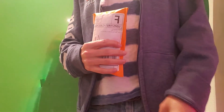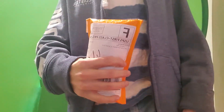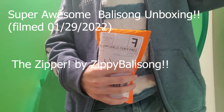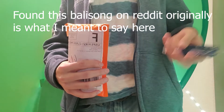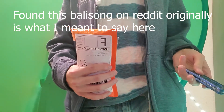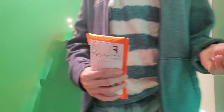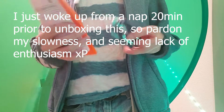Yo, what is up flippers! I have another very exciting unboxing for you all today. On this one we're gonna take a look at the Zippy Balisong. This is actually his first ever official drop — I caught it, I found his product during his first ever drop and I was watching the models sell out, and I was like, you know what, I have to grab one.